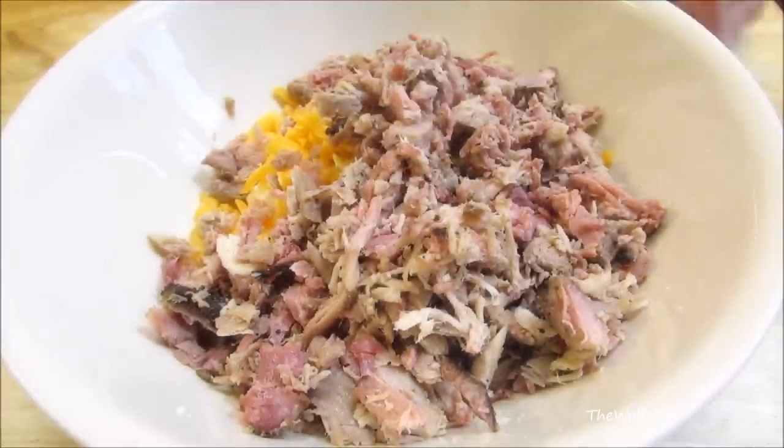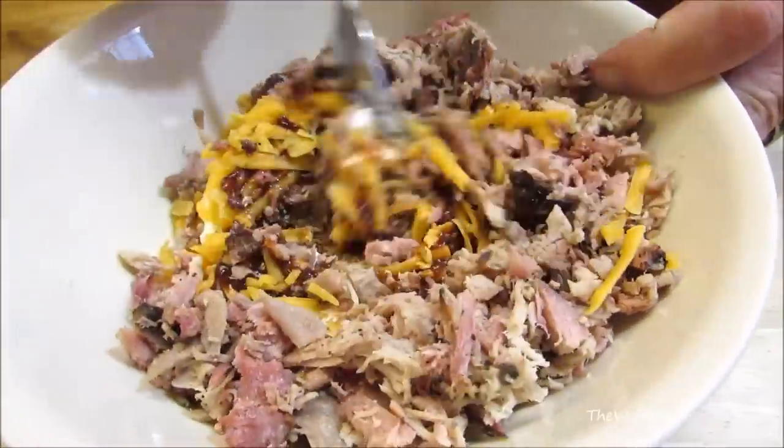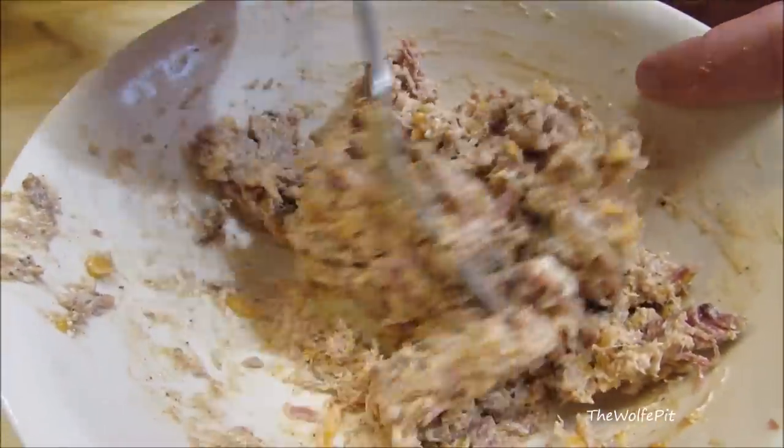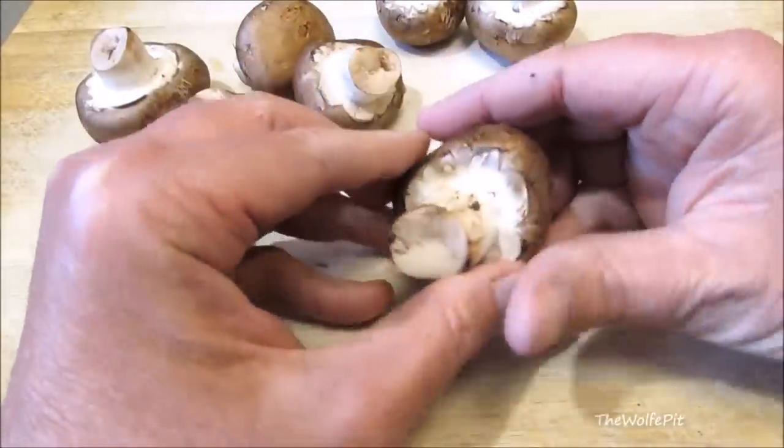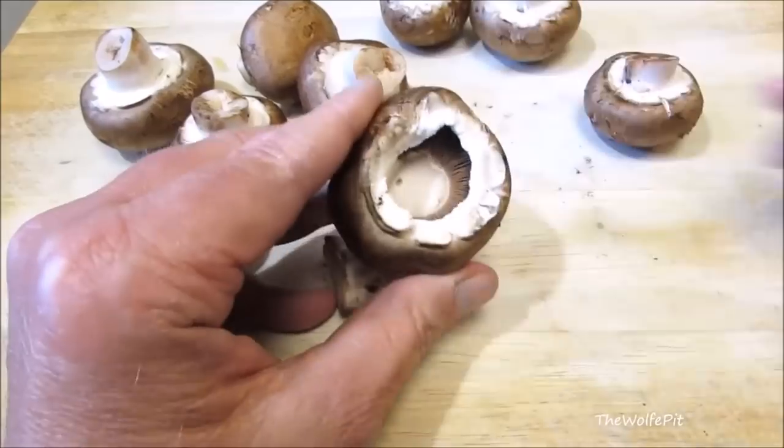Now give it all a good mix until everything is well combined, then set it aside. Simply break off all the stems and take a spoon and remove all the gills from the mushrooms.